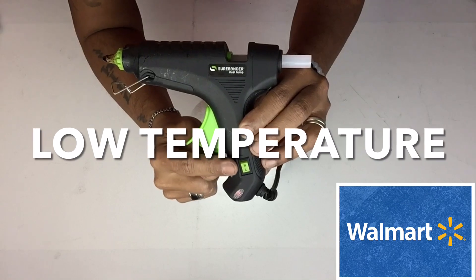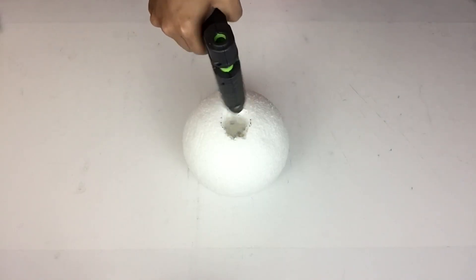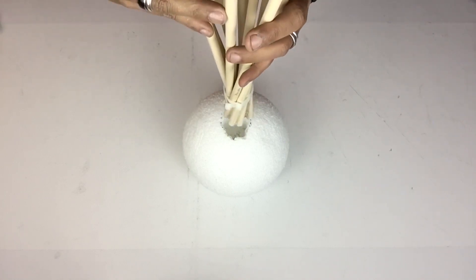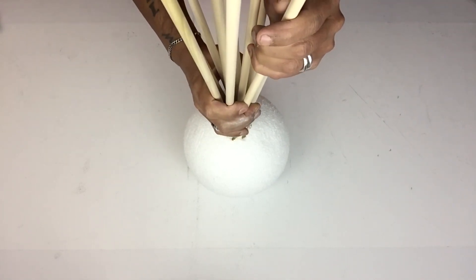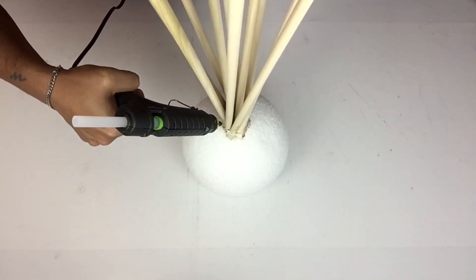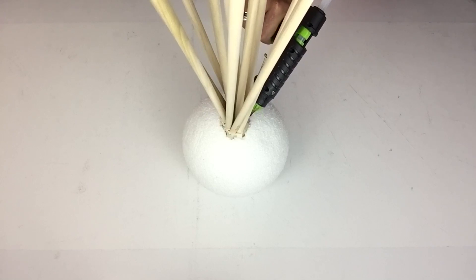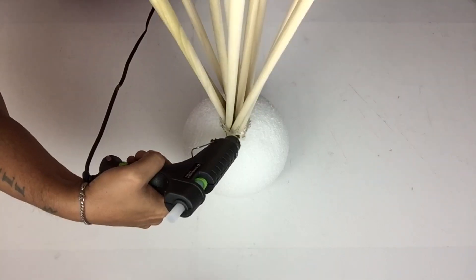Next I'll be using a glue gun on low temperature and I'll be filling in the hole with a generous amount of hot glue. Then I'll take my rods and place them in the center until I reach the bottom. Once I was satisfied with placement, I'll start applying hot glue in between the open spaces and gaps for a better hold and balancing.